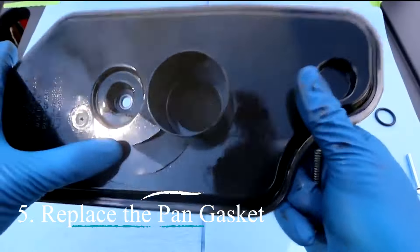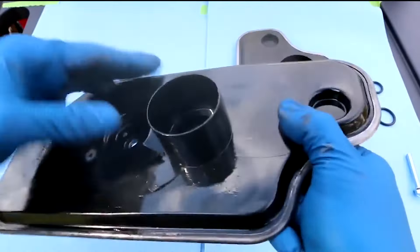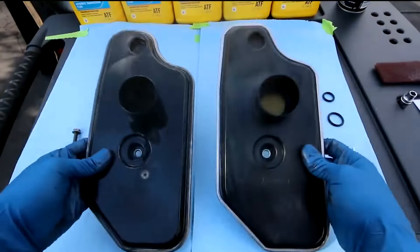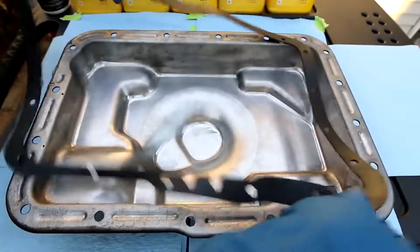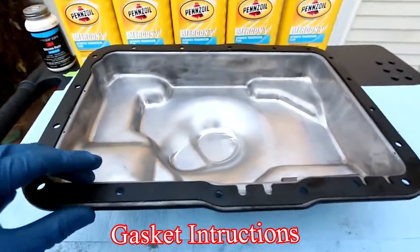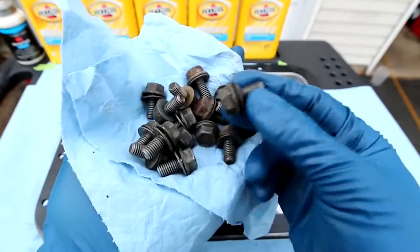Replace the pan gasket. Check the gasket that seals the pan to the transmission. If it's worn or damaged, replace it to ensure a good seal and prevent leaks. Place the new gasket on the pan. Some gaskets require sealant, so refer to the gasket instructions and your vehicle's manual for specific details.